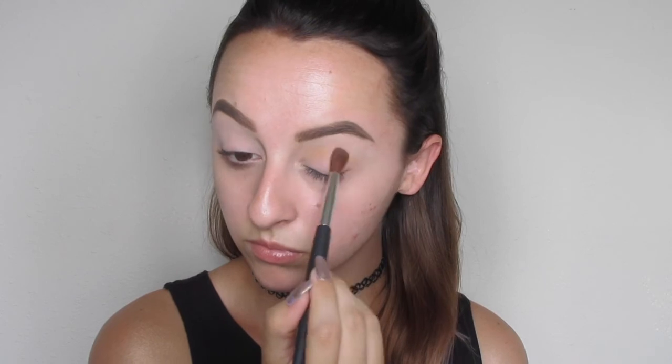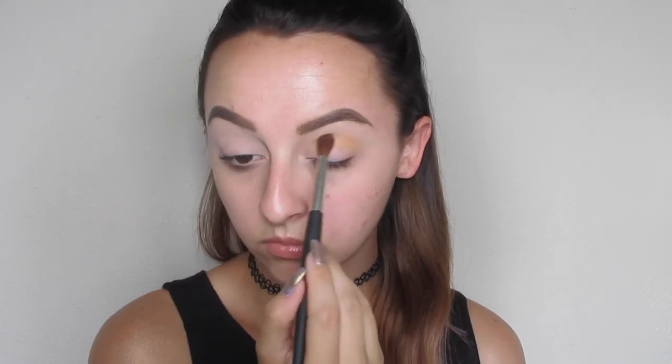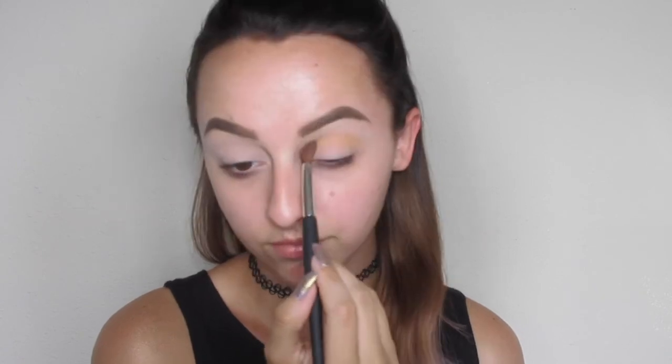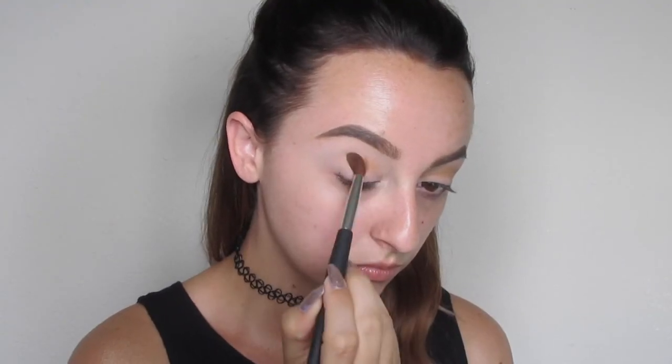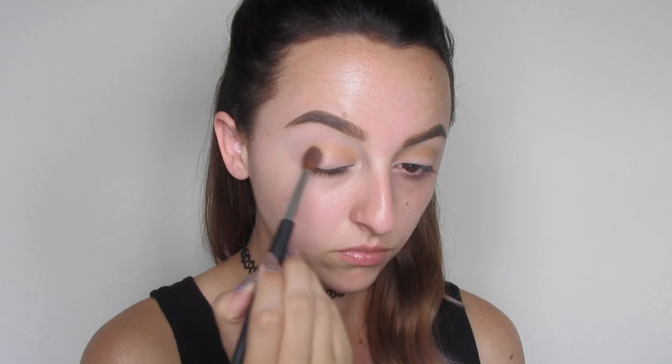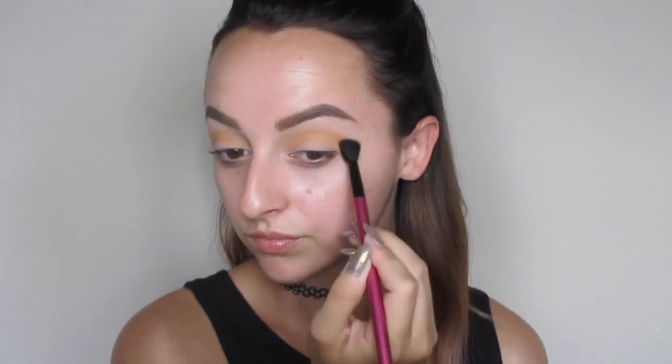I'm going to blend this in using circular motions. This just assures that it is nice and blended in the crease so all the other shades can lay nicely on top of it. And then obviously I'm going to do the same exact thing to the other side and blend it in nicely. And then I like to go in with a completely clean blending brush — this just assures that all the edges are really blended out and look really seamless.